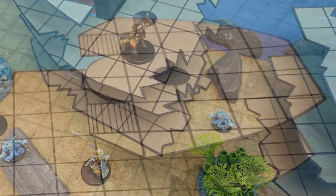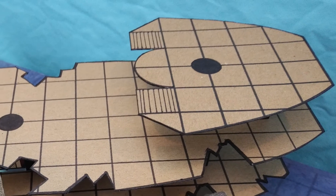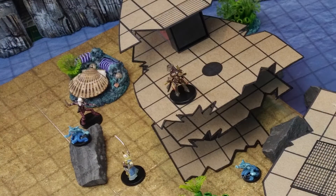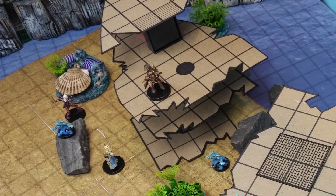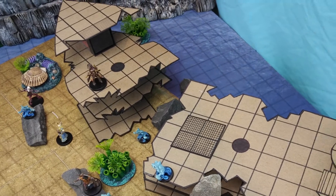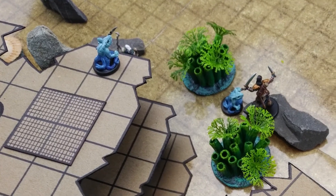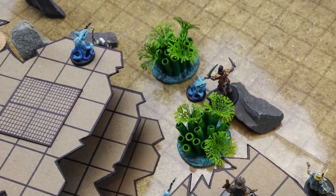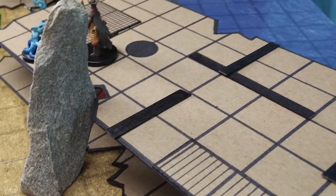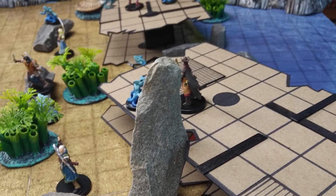We hope you've enjoyed this tutorial and find this simple mapping system helpful for your game, and that it inspires you to create more detailed versions for your own game table. If you'd like to support us here at The Gamesmith, there are a number of ways you can help. Please hit the subscribe button, hit the thumbs up and give us a like, ask a question or leave a comment below, and check out our website at thegamesmith.org to read our free monthly blog. You can also join our Patreon page which gives you access to content like our Roundtable podcasts. Your support in any form is very much appreciated — until next time, I'll see you at the table.